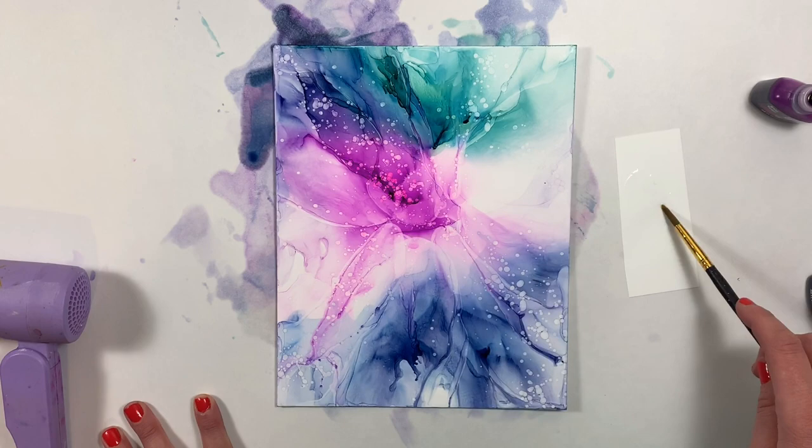I'm absolutely in love with the new alcohol ink colors. I really hope you guys enjoyed this tutorial and don't forget to like this video and subscribe to the Brewer Rees channel.